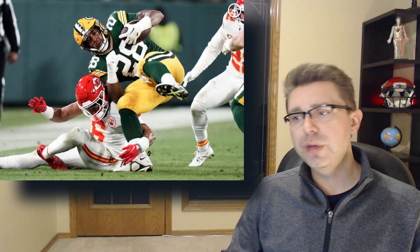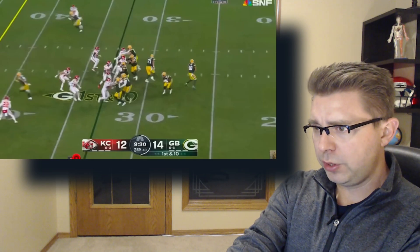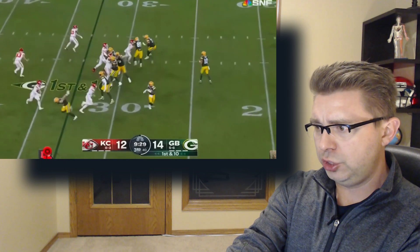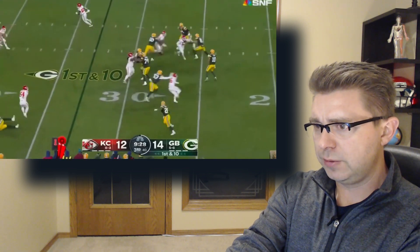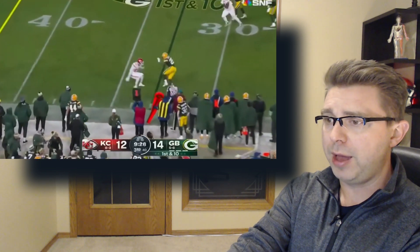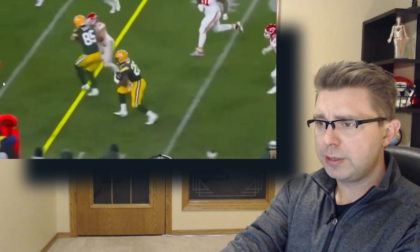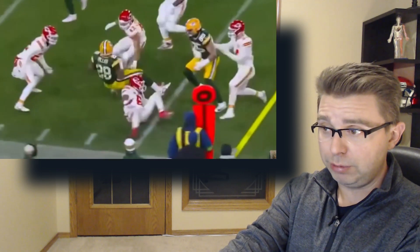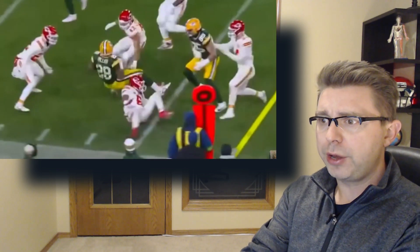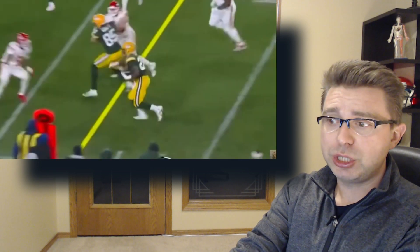We'll go right to the replay here. There's a lot going on in this play, so we'll start with Cook who is right here — jersey number 6 for the Chiefs. He is the safety and he's coming up to make the tackle on the Packers. As a defender, it is Cook's responsibility to maintain containment on the play and to force the ball carrier back towards the inside of the field where his teammates are in a better position to make a tackle.